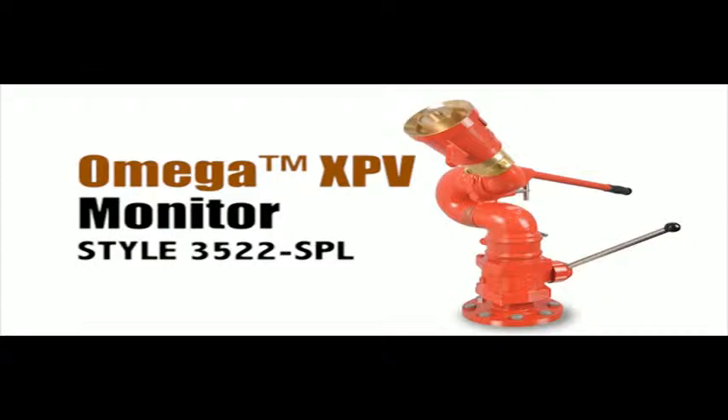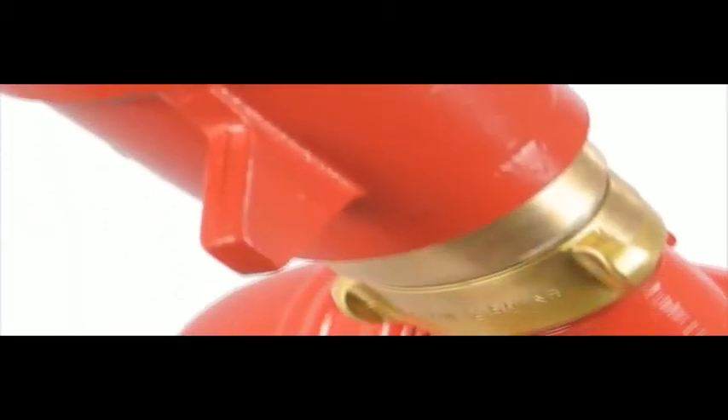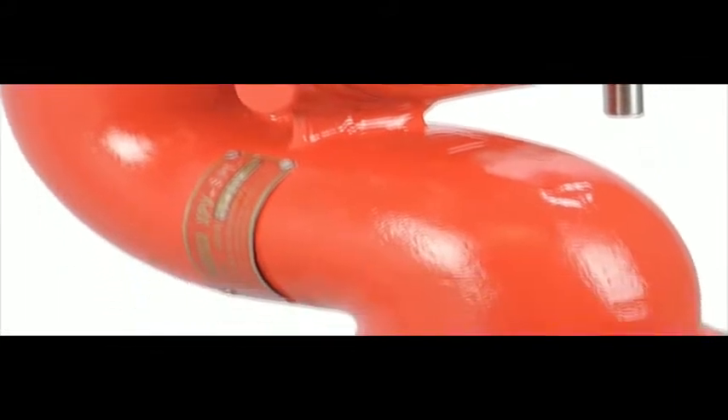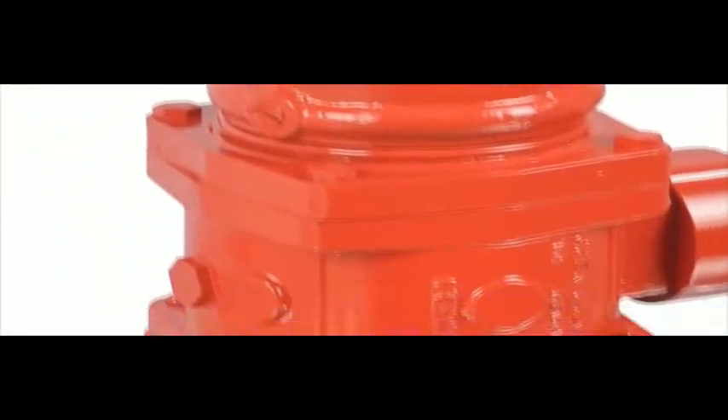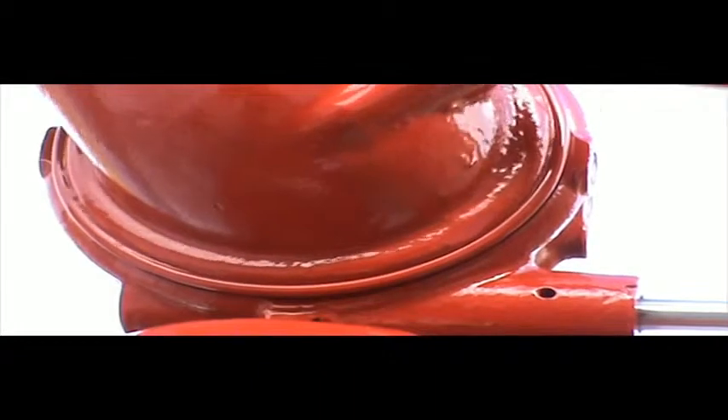The 3522 SPL Omega XPV by Akron Brass is equipped to stand extreme environmental conditions. Built of brass construction, the Omega XPV includes internal turning vanes and incorporates a built-in heavy-duty 3-inch shut-off valve. This special edition monitor features